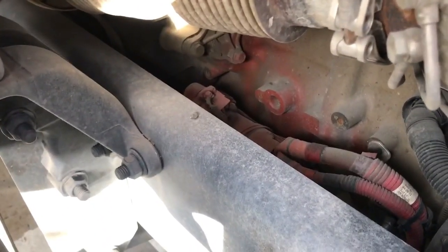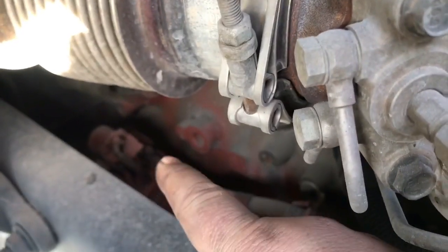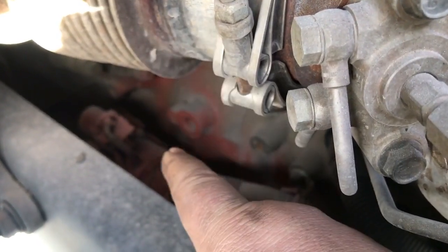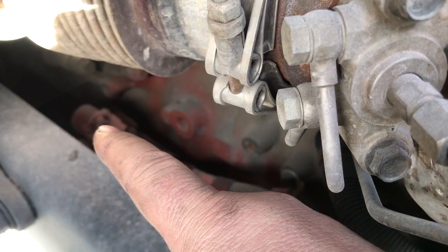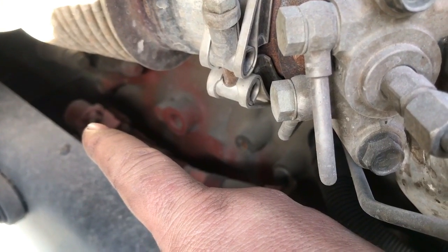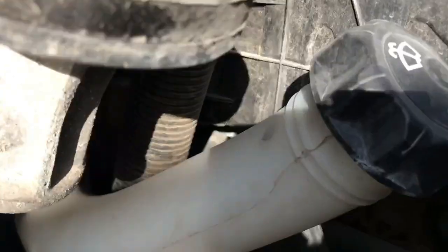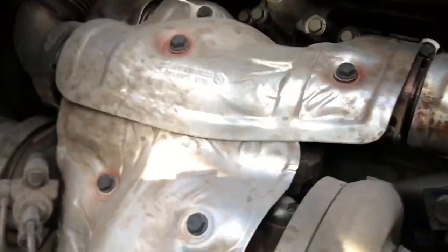Alright guys, the truck won't start — no clicking or anything. Right down here is the starter. There's the starter with the big power wire — that's battery power — and then there's the little wire on top, that's the clutch switch signal wire. It goes from the ignition to the clutch switch to the ECM to that little wire. We're going to put our power probe on that wire connector and try to start it to see if there's power there. If there is power, that means the starter is bad. If not, the next step would be to look at the clutch switch. Let's go get the power probe.